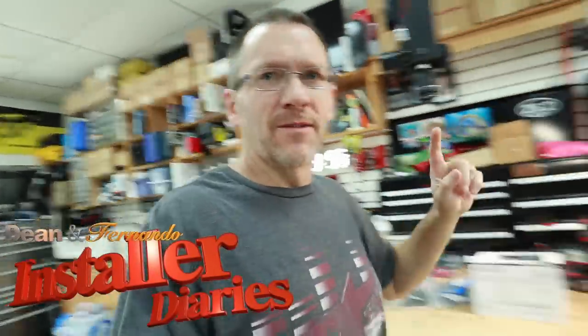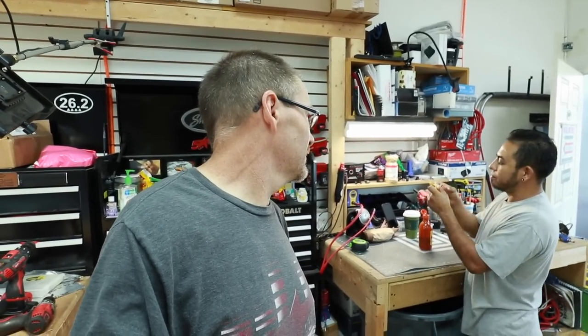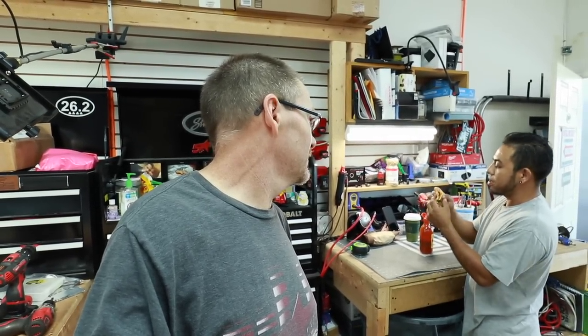Good morning everyone and welcome to the show. Fernando, welcome to the show. Eating breakfast? What do we have today? Just egg and cheese. Paneras — he loves Paneras. With Valentina. Well of course, silly me.